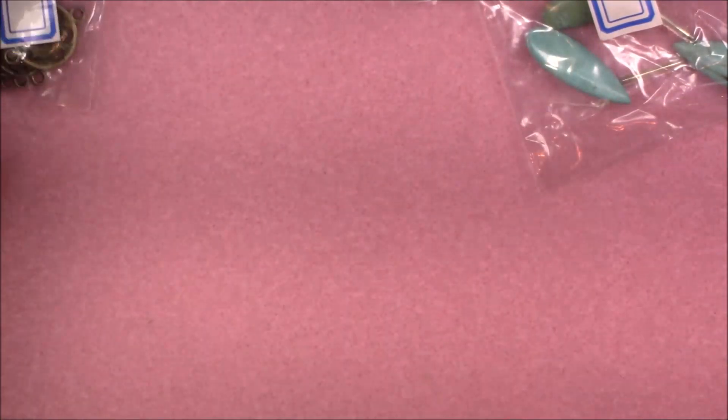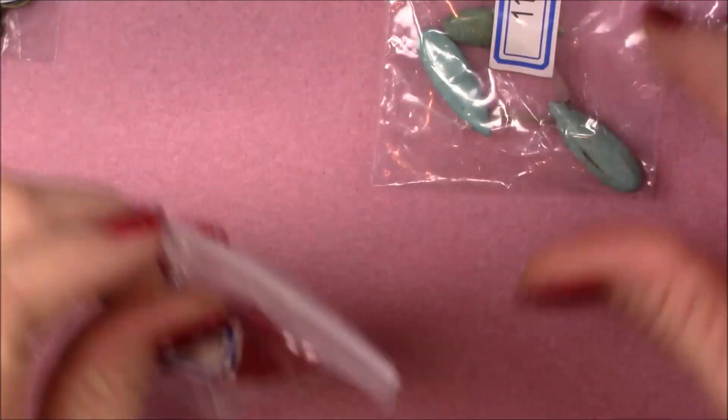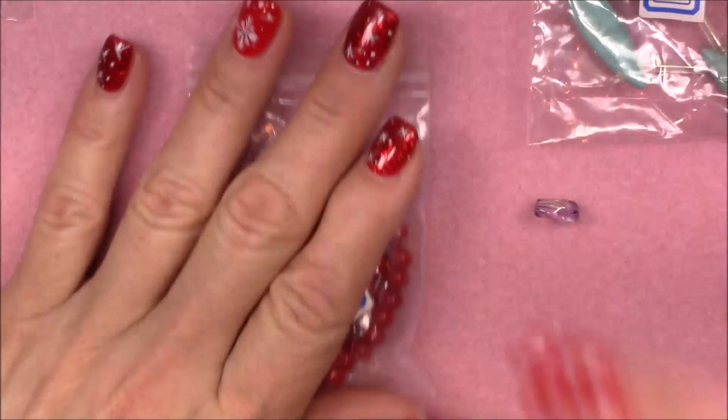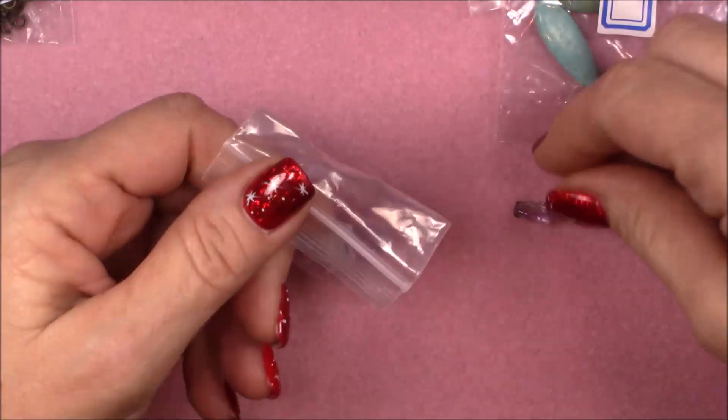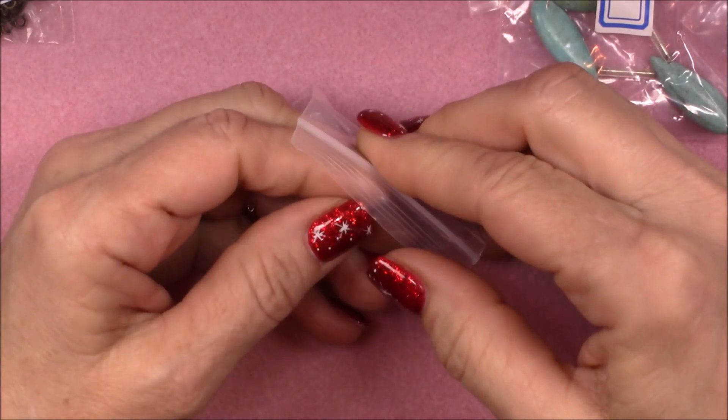I wish I had gotten myself together to open this earlier — I could have used some of these things as I was making my gifts. But I'll use them anyway. You keep stuff in your little bead stash so that you can make things year-round.